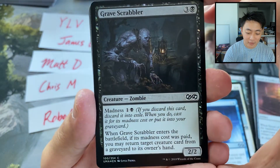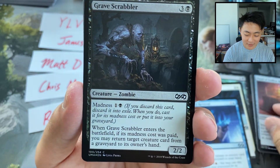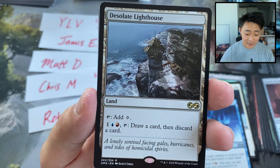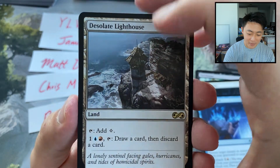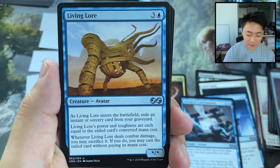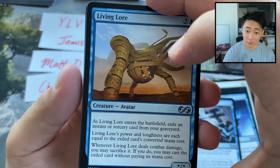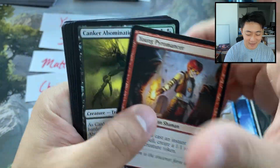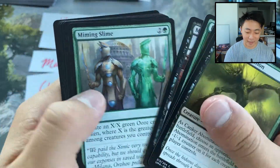Got a token, a little foil Grave Scrabbler — sweet little value card as well. And a Desolate Lighthouse. That might be a miss. And of course we have our uncommons. Living Lore — which was a downshift, this was a rare in Dragons of Tarkir. Young Pyromancer. Nice little hit.